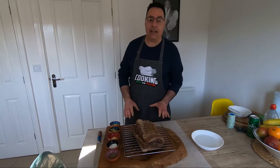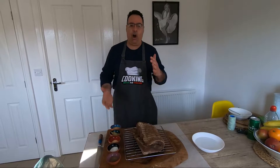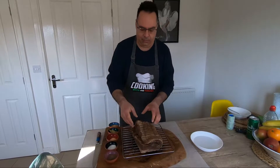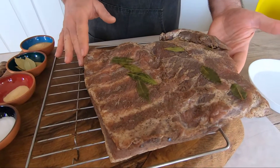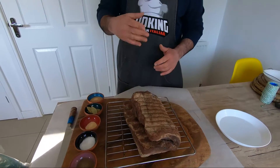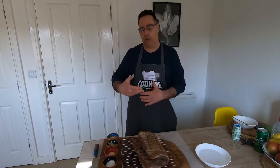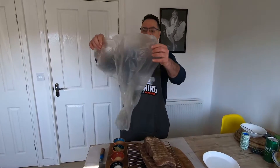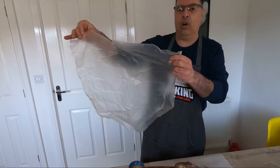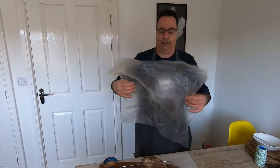The pancetta has been left seven days — one week — always turned from all the sides. You see? This is nice and cured. Now the last step: we're going to wash it, cure again a little bit, and put it in skin. I find this skin here — it's like collagen. It's not easy, but I found it.